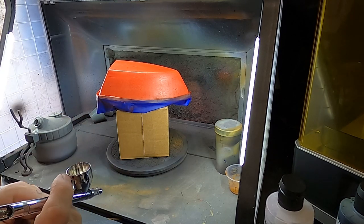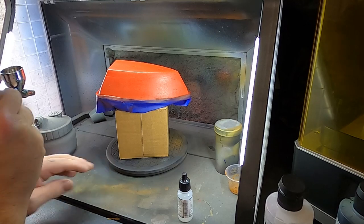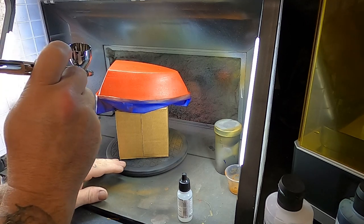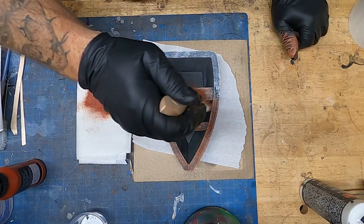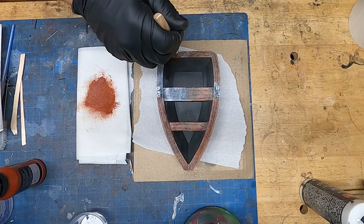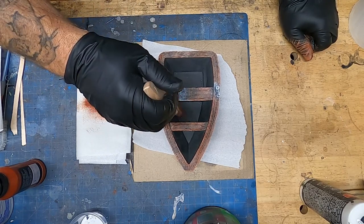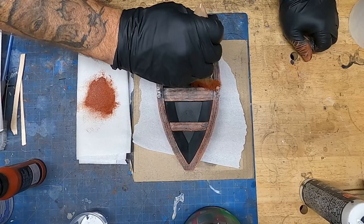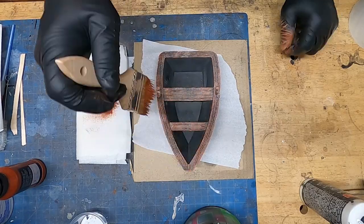Then I'll airbrush blue over the top. Think of water and a paintbrush as an eraser — it erases the colors below. You can see the white paint I dry brushed on first. I dry brush white first because if you dry brush brown directly over black it takes forever to build up, and the brown won't look true to the bottle. Adding white first speeds that process up and gives you a good brown.